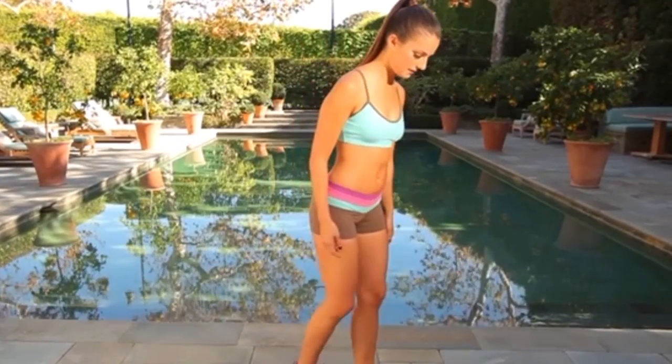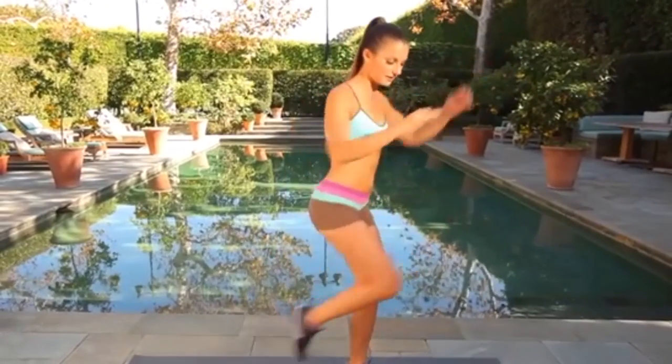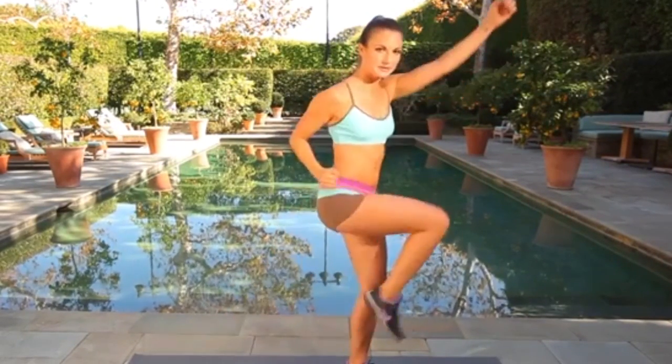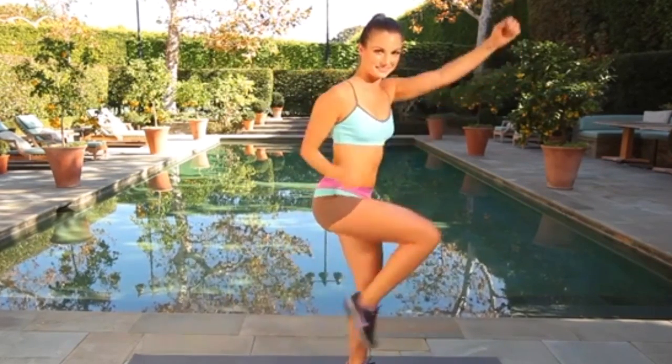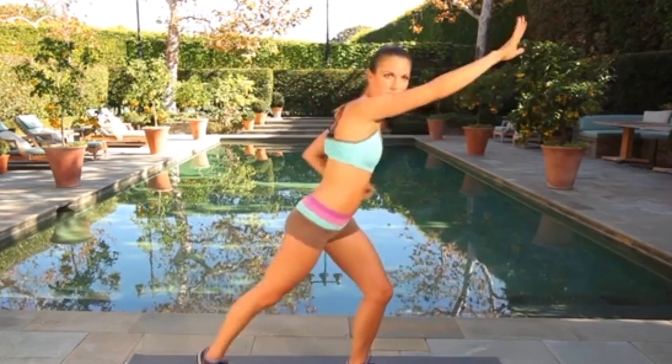Alright let's get going, we're going to warm up a little bit. One leg out, reach it out and let's go, get the heart rate up. Working in the transverse plane, warming up the core, warming up the arms. 30 seconds here, warming up those quads.